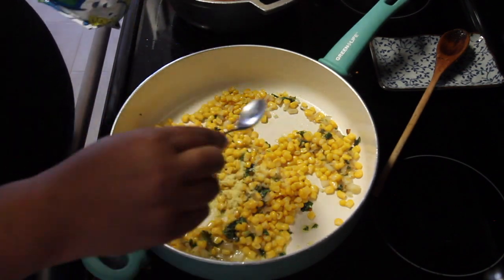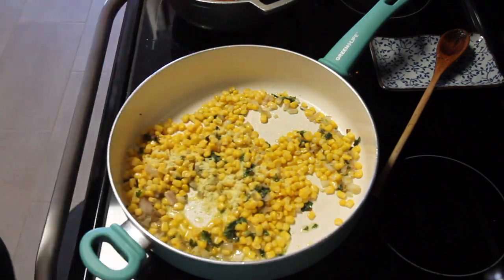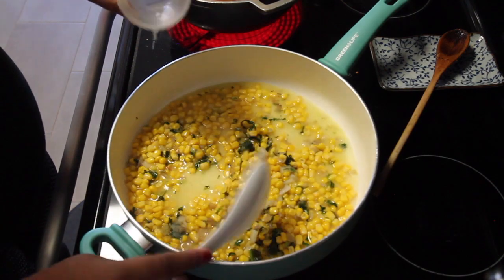Now I'm going to add about one teaspoon of the powdered chicken broth of Maggie. That's the brand that I like to use.